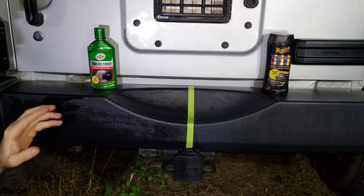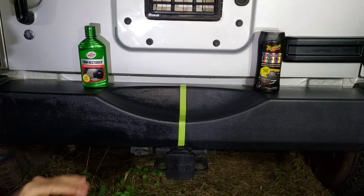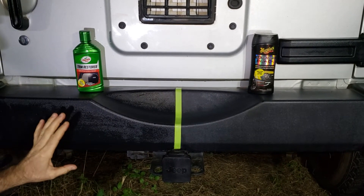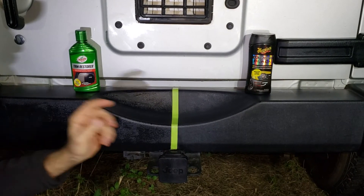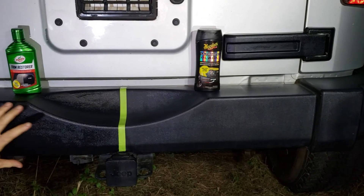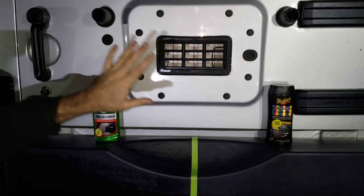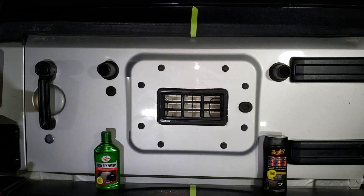That's why it's now in a head-to-head with the Turtle Wax Trim Restore, which looks great when you first apply it. We taped it off so you can see which side is which. This side looks great right off the bat and even better the next day, while the other side has a grayish look at first — but the Meguiar's Ultimate Black turns black almost immediately. Everything to the right is the Meguiar's Ultimate Black, everything to the left is the Turtle Wax Trim Restore.